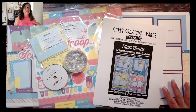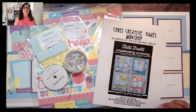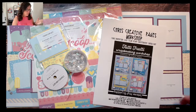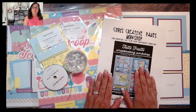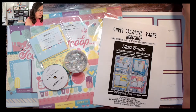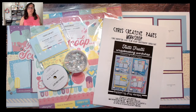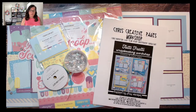Tutti Frutti is a super fun collection that kind of says all things summer — ice cream, popsicle, hot weather related. I'm going to walk you through the pages that I created, but first I'll talk about my file. When you order a file, any of the ones that say 'get it now' are now an instant download file. Once you click and add it to your cart, you can also add multiple files to your cart and checkout just one time.